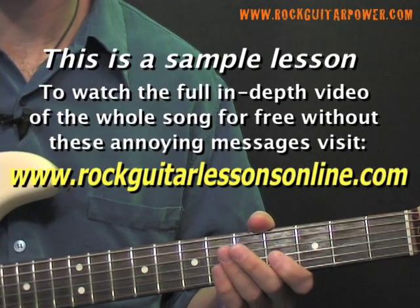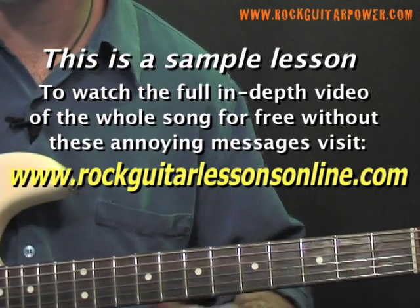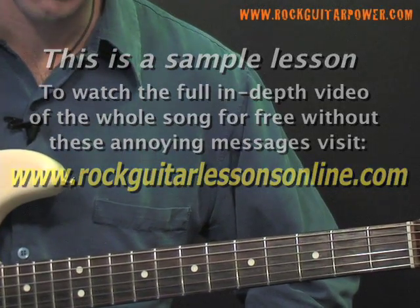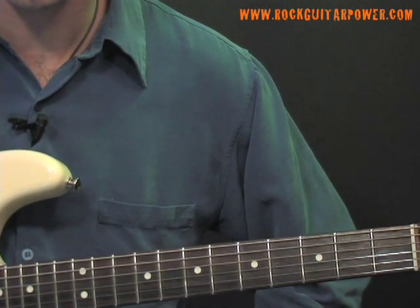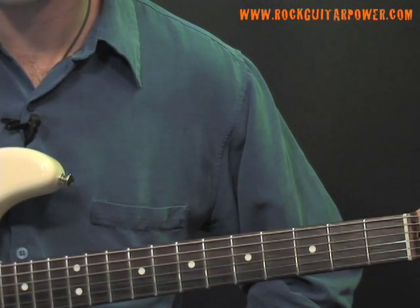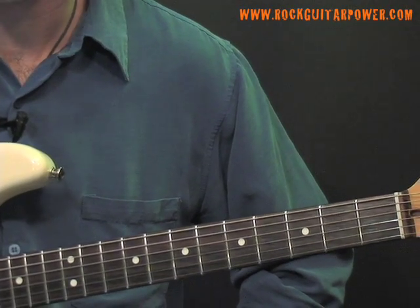Now we're going to look at the chorus chord progression. For this we're going to switch to a distortion tone and we're going to use power chords. I'm going to simplify this just a little bit and we're going to use all steady eighth notes throughout the whole thing, with the right hand moving with down strokes nice and steady.